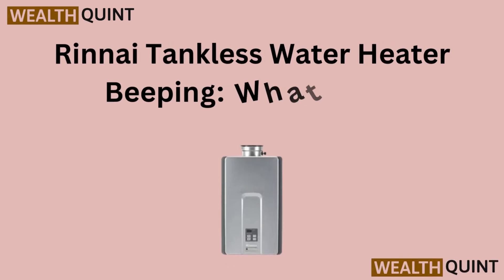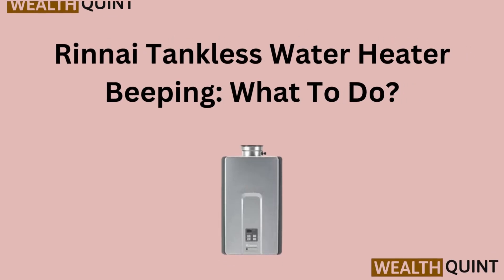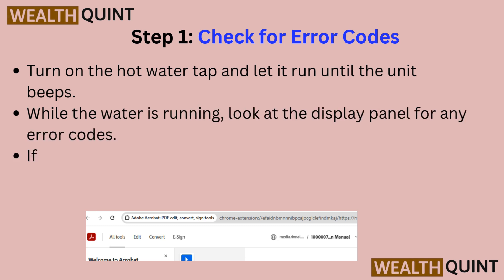Hello friends, today I am talking about Rinnai tankless water heater beeping and what to do. Step 1: Check for error codes.